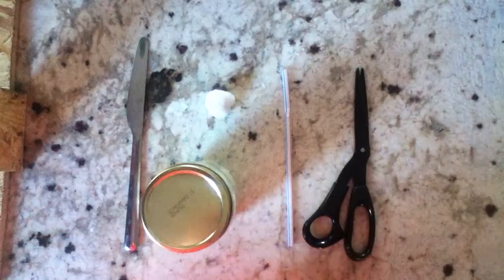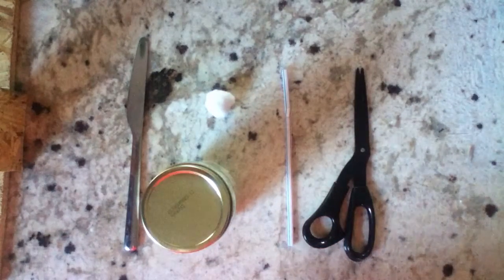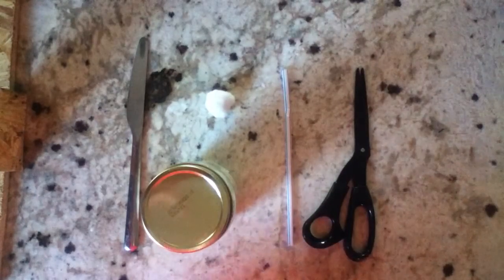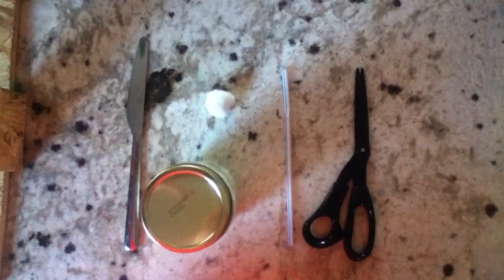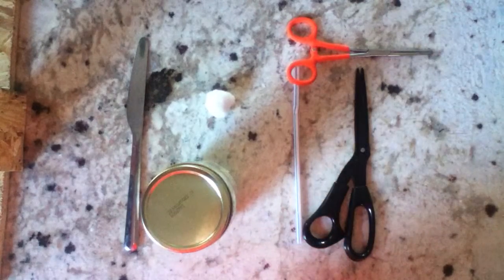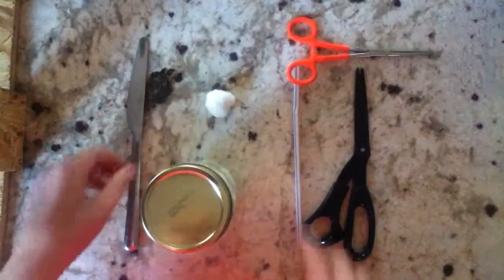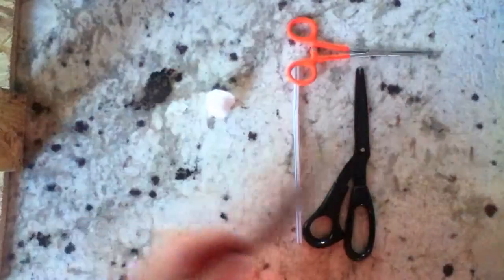You're also going to need a pair of pliers or forceps or something, which I'm going to go get right now. Okay, I got my forceps and now I'm going to show you how to make this. I'm going to set everything aside real quick so it's not in the way.